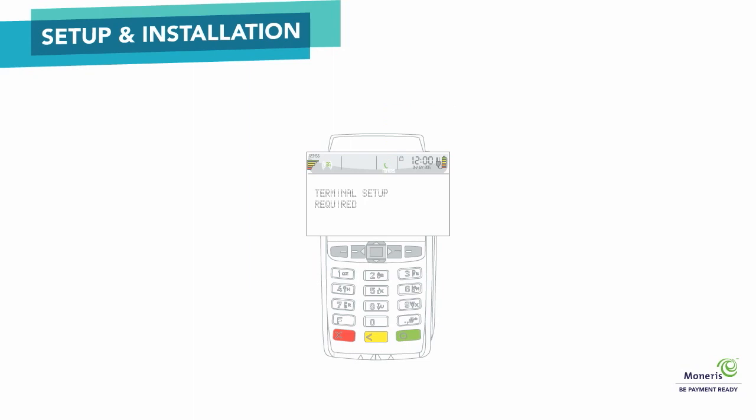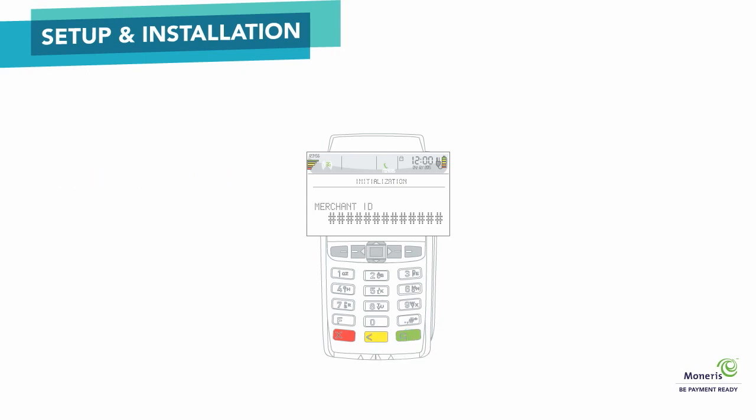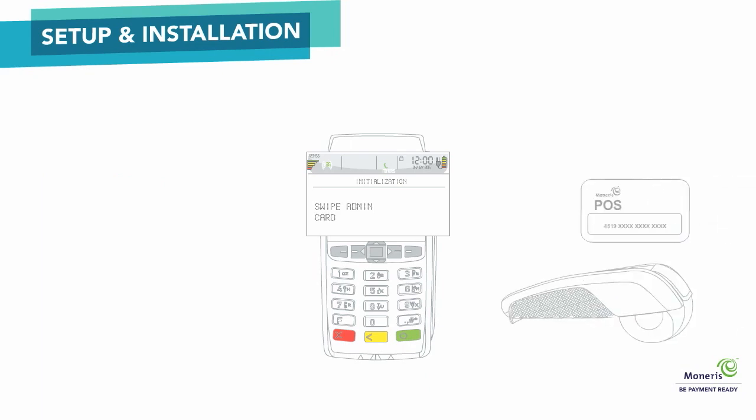Next, you need to initialize the terminal. Press pound twice, enter 0, 1 and press the green button. You will now be asked to enter your 13-digit Merchant ID. To make a correction, simply push the yellow button. Press the green button to continue. When phone number appears on the screen, simply press the green button to continue. The terminal will now communicate with Moneris systems. This may take a moment. When swipe admin card appears, swipe the white POS administration card. Please keep this card in a safe place as you may need it for future use.